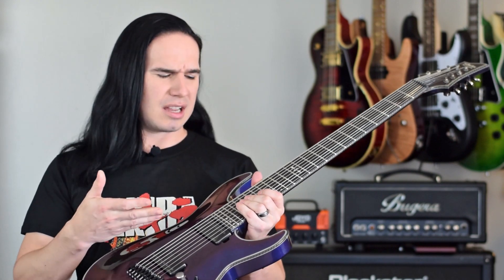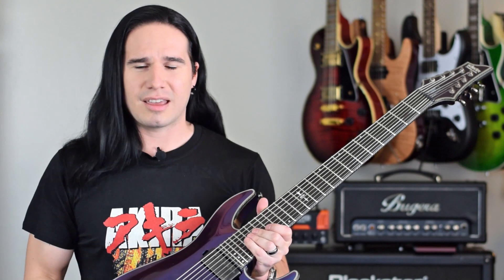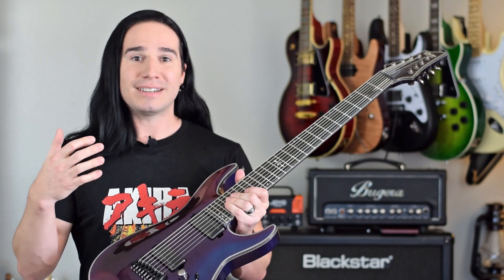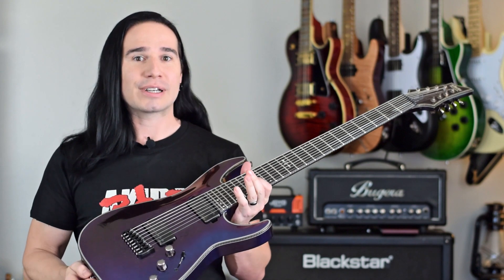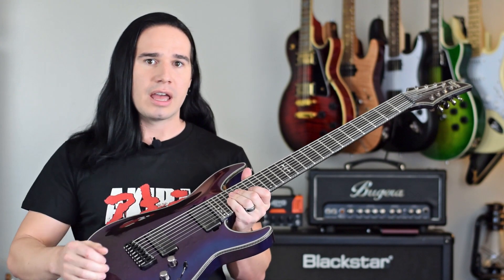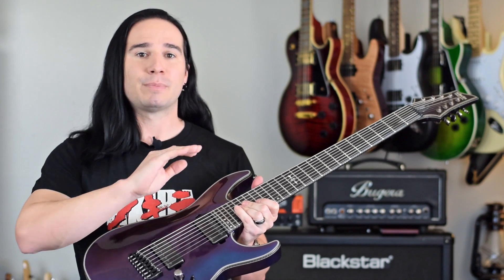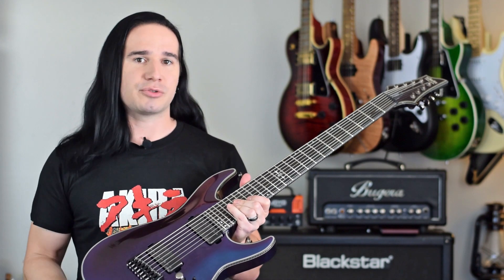Now, I'm primarily a six-string player, so I was like, eight-string? That's just for guys who can't think of enough stuff to play on a six-string, and they add more strings and pretend they're doing something interesting. That was the attitude I started with. But now, after having this guitar for a couple of weeks, using it in the video, and just spending some time playing it, I have to admit I was completely wrong about eight-string guitars.